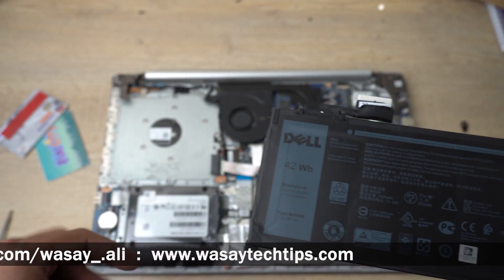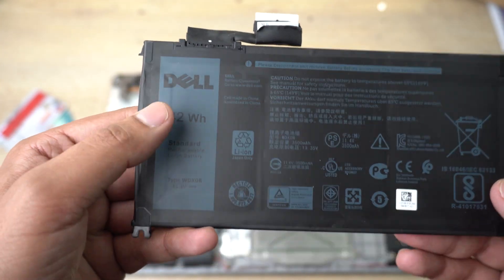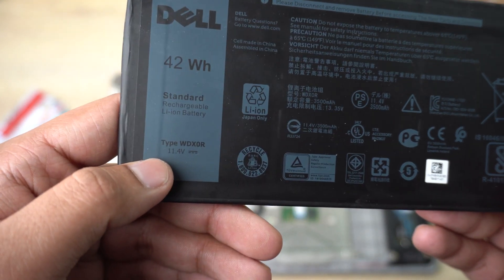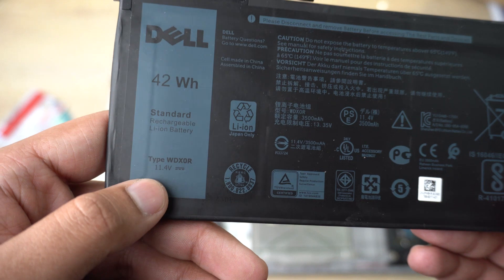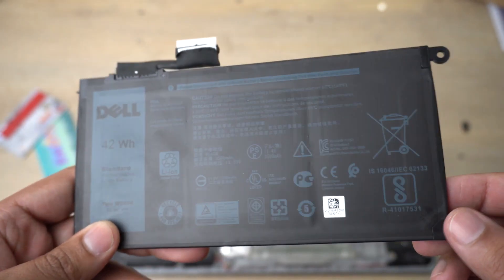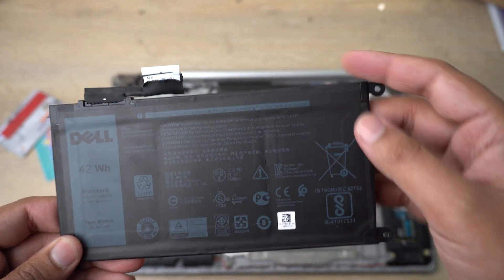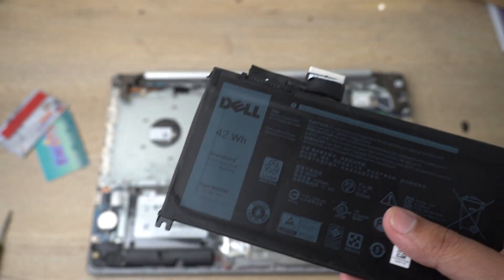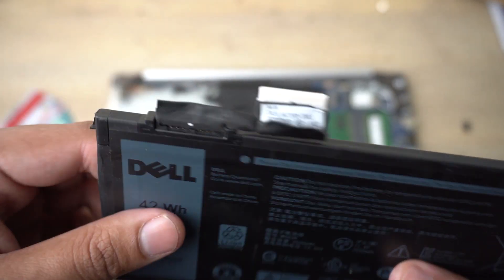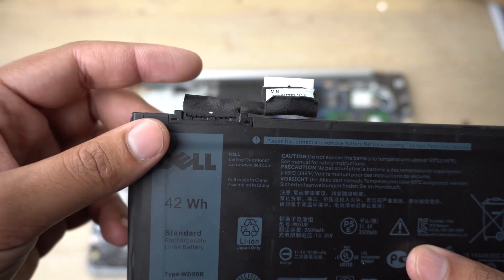Here is the battery that comes with the Dell Inspiron 5570 laptop. You can see it is 42 Wh, the type is WD X0R, it's an 11.4 volt, three-cell battery. This is the type of battery you need to buy from the market with the same screw spacing. I've already bought one. First, you need to unplug the connector from the old battery — gently pull and unplug it.